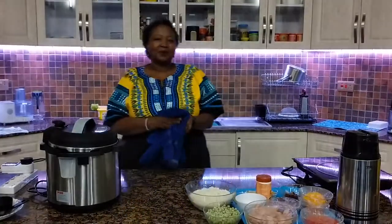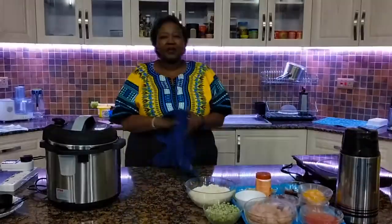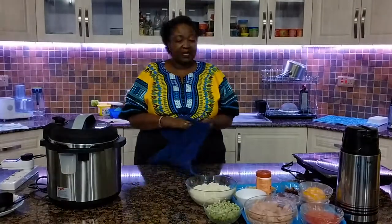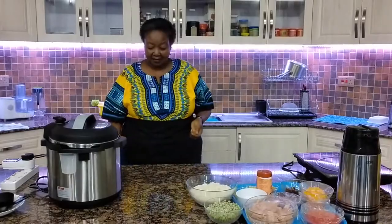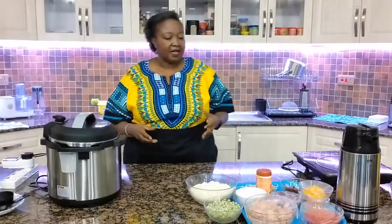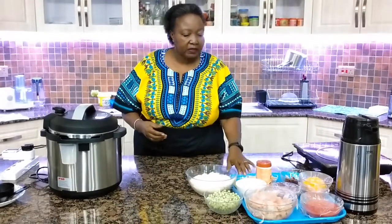Hello viewers, welcome to my cookery show. I'm Wairimo from Tikanapawa and today we are going to make chicken pilaf my style, with just about everything in it. It has some peas, I'm also adding some onions. So welcome.